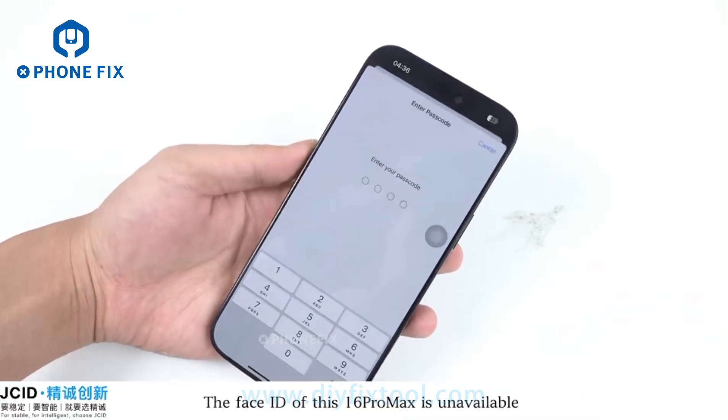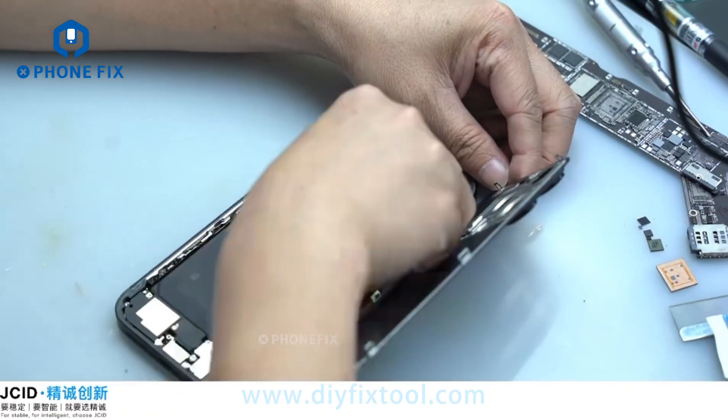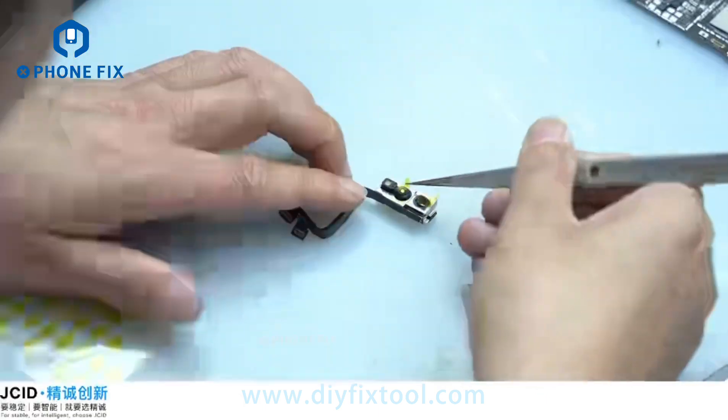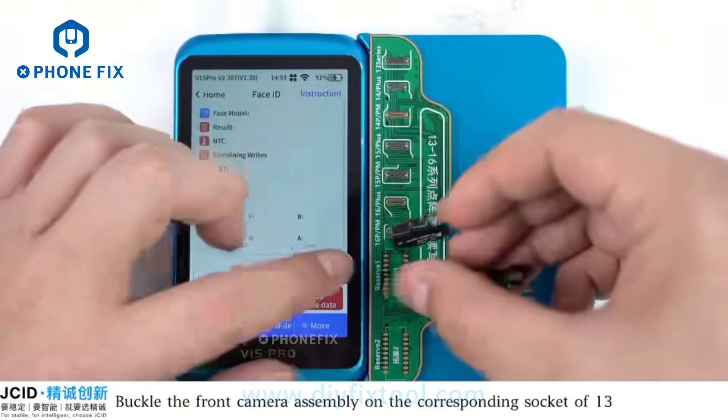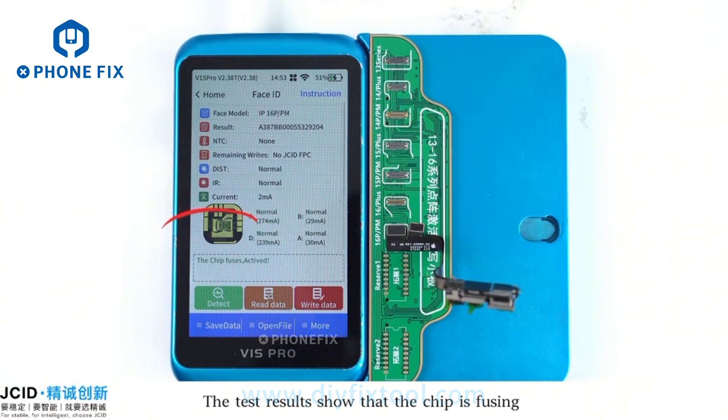The Face ID of this 16 Pro Max is unavailable. Remove the front camera assembly and put on camera protection stickers. Buckle the front camera assembly on the corresponding circuit of the 13-16 series Face ID activation tool with the red and red adapter. The test results show that the chip is fusing.